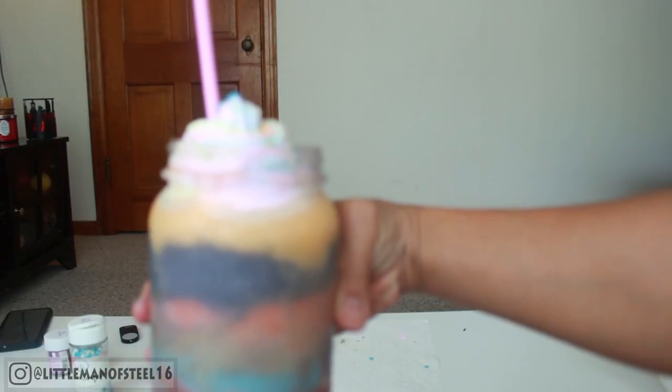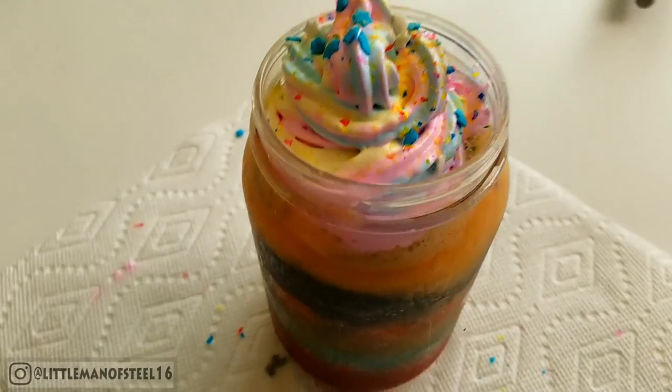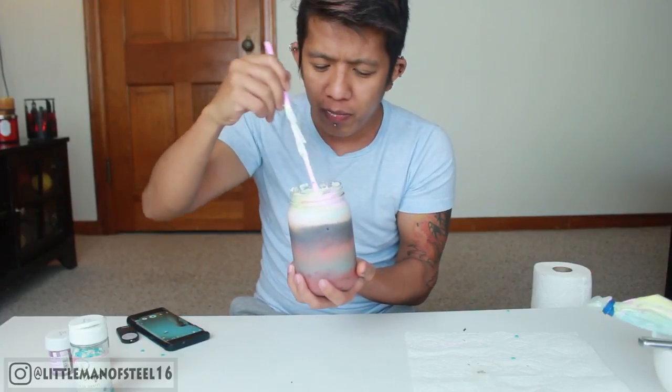Look — see how pretty that is? Oh my God, that's my creation! That's pretty. For the moment of truth, let's taste it! I can get the raspberry flavor. What's good about this one is that you get a different flavor for every sip. I can get the orange. The whipped cream is so magical — mmm, this whipped cream is so good!